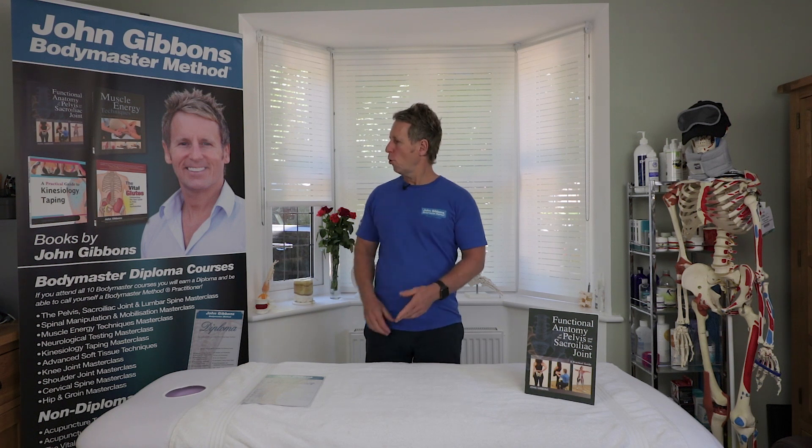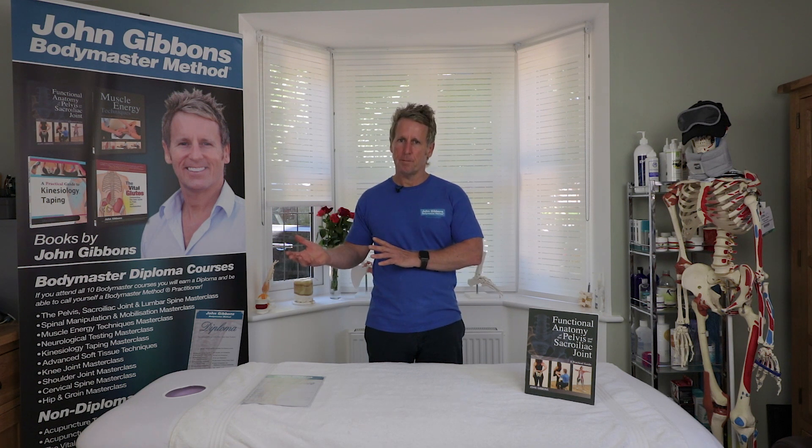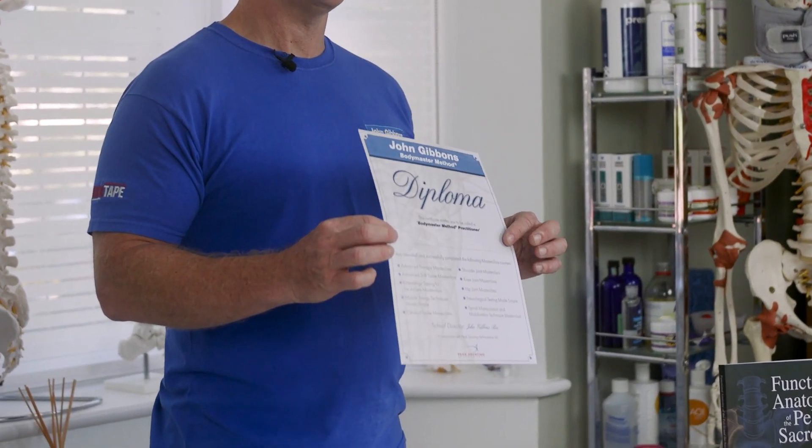Hi, my name is John Gibbons and I am an osteopath, a lecturer, and an author. I run a company called the John Gibbons Body Master Method, which is basically 10 individual courses specific to the body — for example, spinal manipulation or kinesiology taping. Once you've completed the tenth course, you will receive a diploma and be entitled to be called a Body Master Method practitioner.